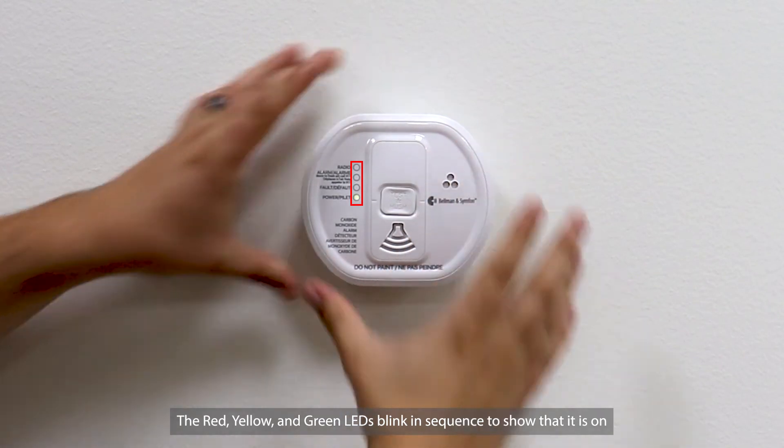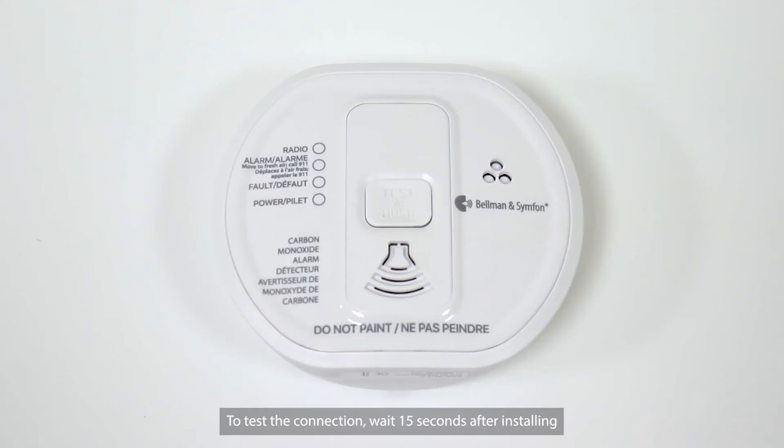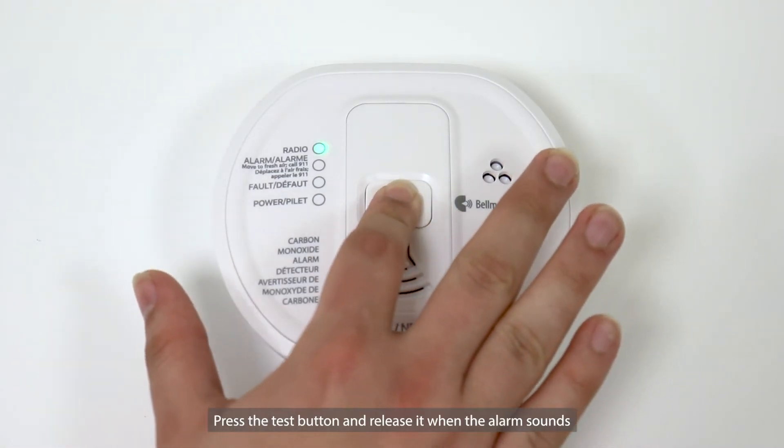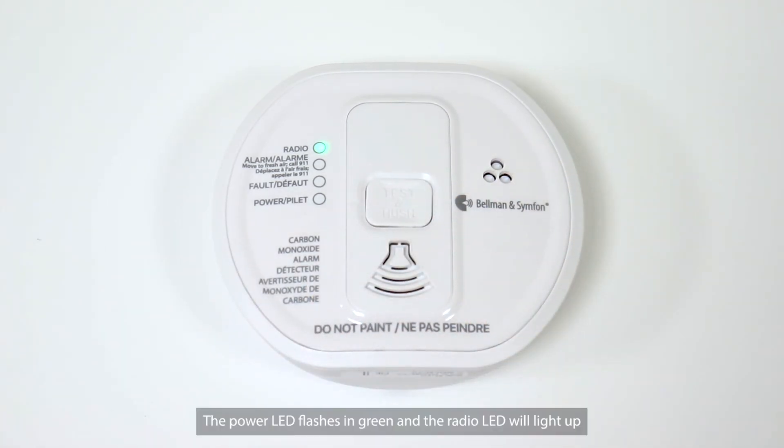The red, yellow, and green LEDs blink in sequence to show that it is on. To test the connection, wait 15 seconds after installing. Press the test button and release it when the alarm sounds. The power LED flashes in green and the radio LED will light up to show that it is activated and sending out a radio signal.